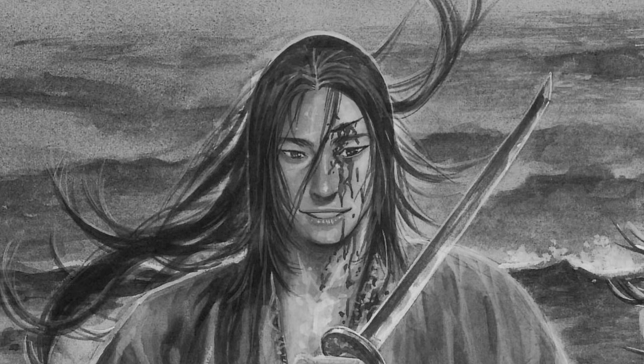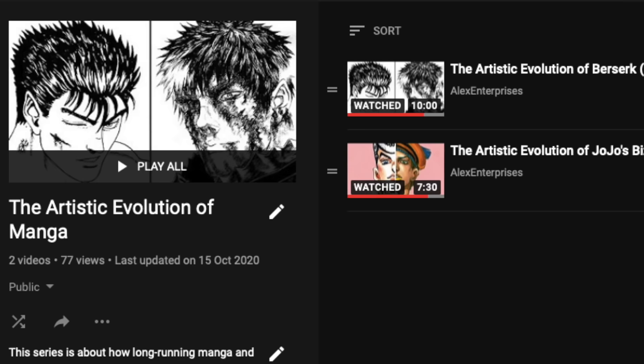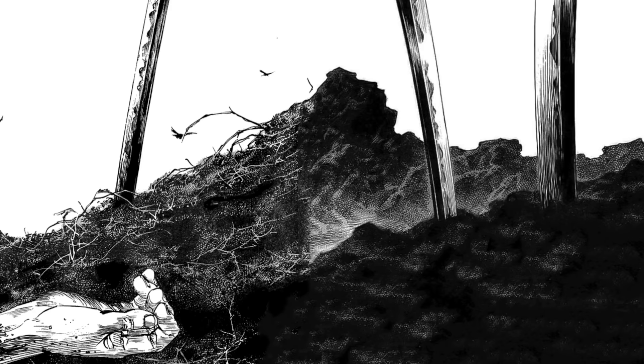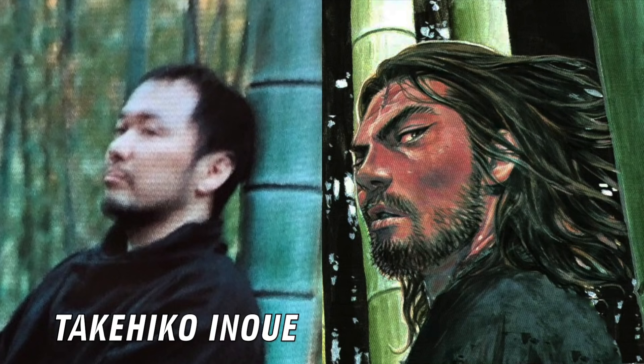The artistic evolution of Vagabond is a particularly unique one, because this isn't a series which starts at its weakest and keeps getting stronger and stronger. From the offset, Vagabond is a gorgeous manga, and technically it never isn't gorgeous, but there is a rise and fall to it in between different key moments of the series, and it makes up a really fascinating analysis.